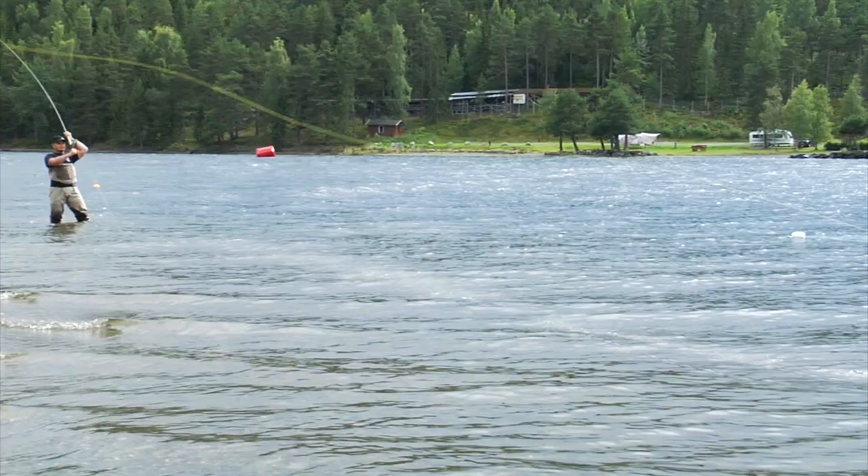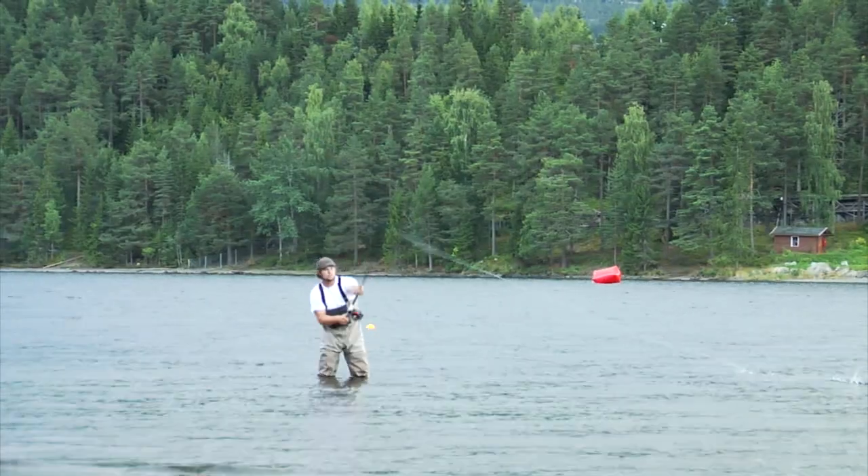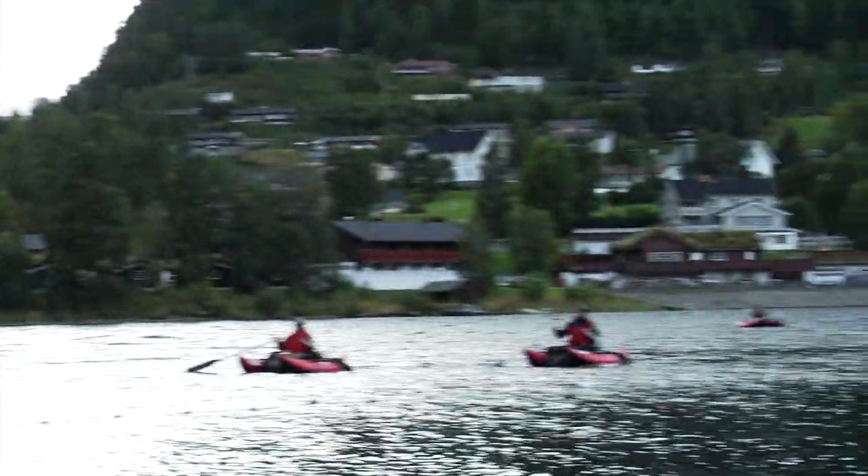There are two spey casting events. One where you're standing in the water, like in the Salmon River, where you're fishing from one side of the river or the other. So you're fishing from downstream, back and across.